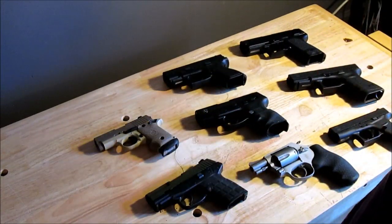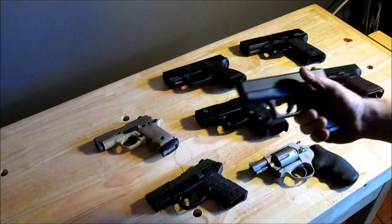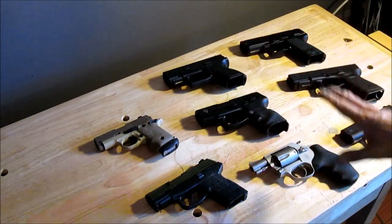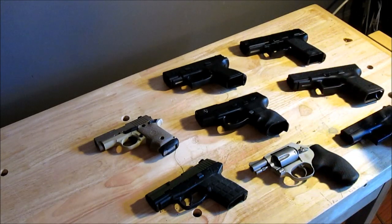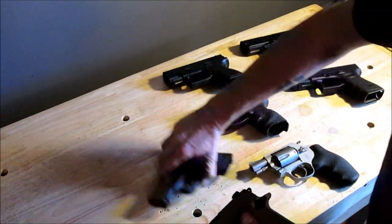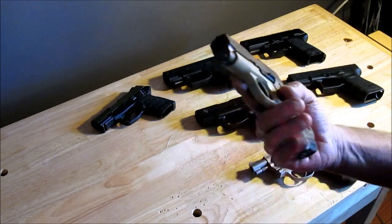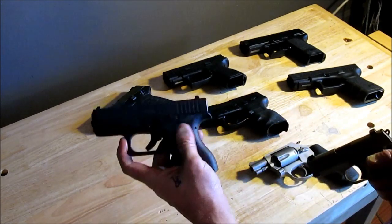I brought a few of my compacts and subcompacts out to compare to the Glock 380 — the Glock 42 380 I just bought. On this table I have 380, 9mm, 40, and 45 — yes, all sizes are on here. This is the 380 Glock. Let's compare it to the 380 SIG — the SIG P238. It's a lot like the Colt Mustang and the Pocket Pony and all those little short 380s. This one's full metal — lower and upper receivers are metal, compared to the polymer on the Glock.